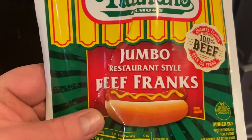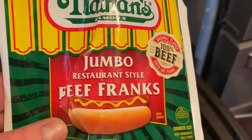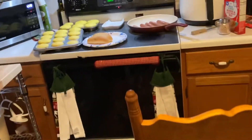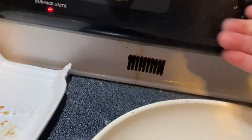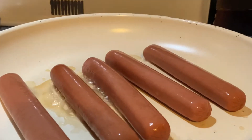Welcome to this episode with John's Think About. Today we're going to try some jumbo restaurant style franks. I bought these at Walmart — I didn't realize there were only five in there when I bought it. We put them on our stove and I turned it up to about eight or nine because I wanted to cook them kind of fast.